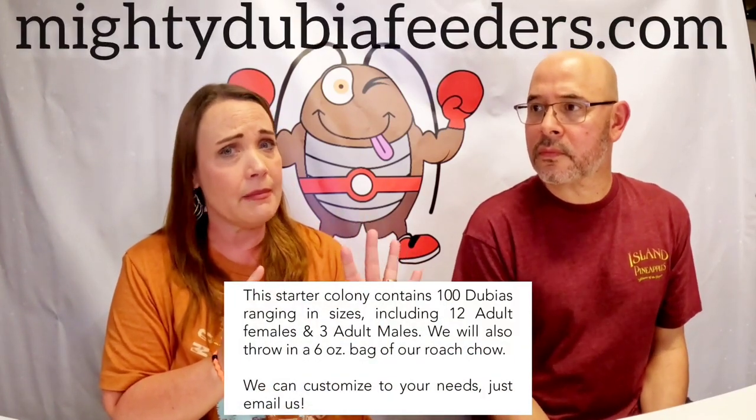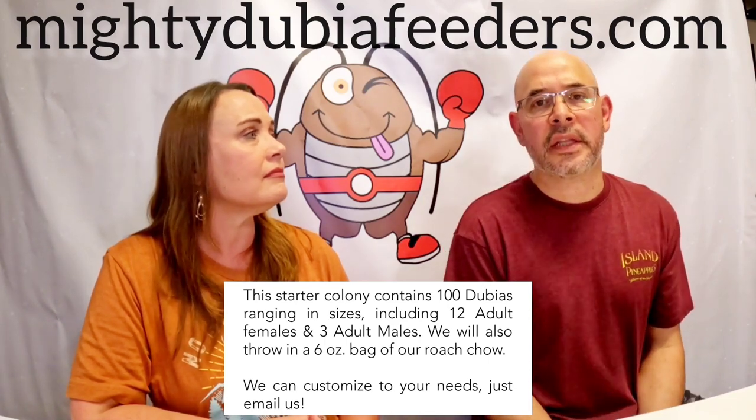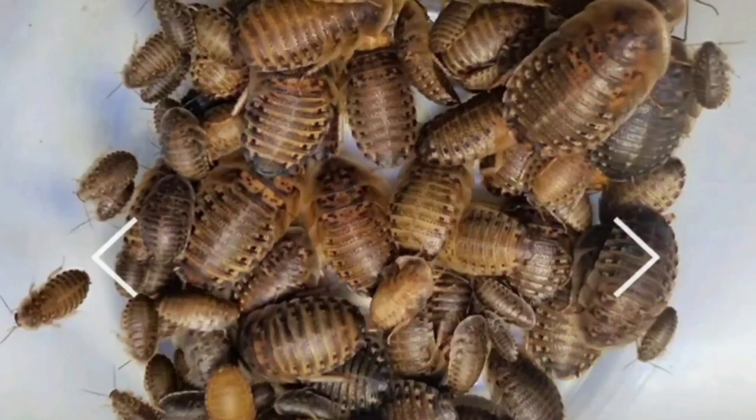We do a ratio of one male to four females — about 10% adults. Typically it's a hundred roaches total. It takes a newborn nymph to adulthood about five months through those seven instars, which is exactly why you don't want to feed off your roach colony right away. When you get one from us, you get about 10% adults and the rest is mixed various sizes — smalls, mediums, larges, and extra larges.